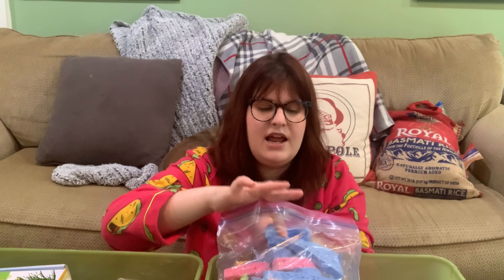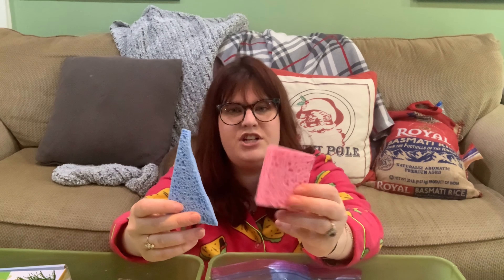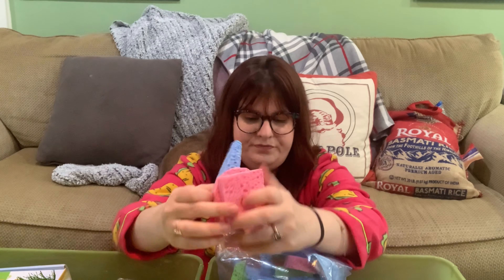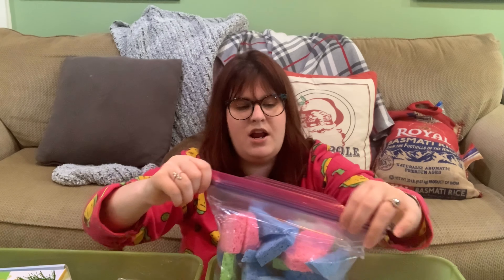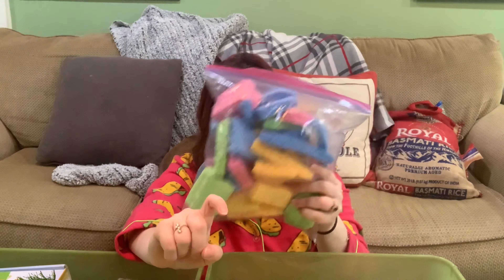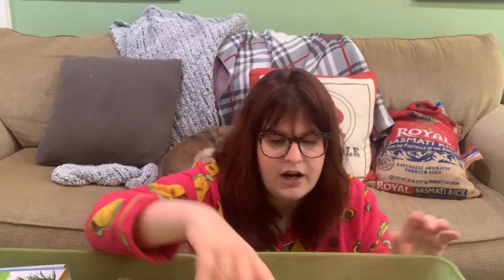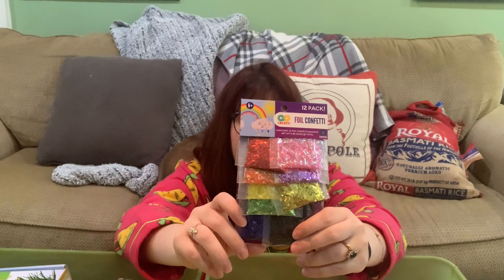Sponges — I got a bunch on Amazon and cut them in various shapes: triangles, circles, ovals. I just put them in a water bin and he loves it. You fill the sensory bin with water, throw in the sponges, and you're also working on shapes because every time they pull one out you can say, 'Oh, you got the pink square!'